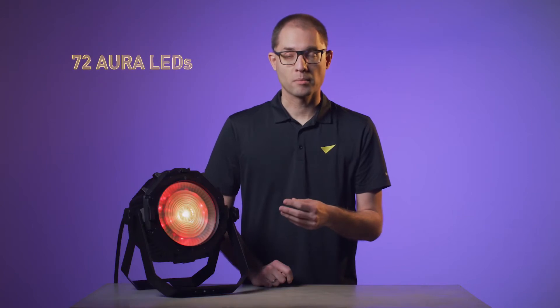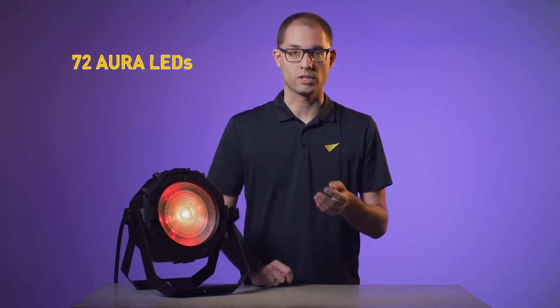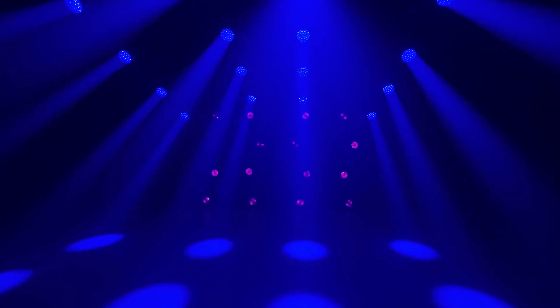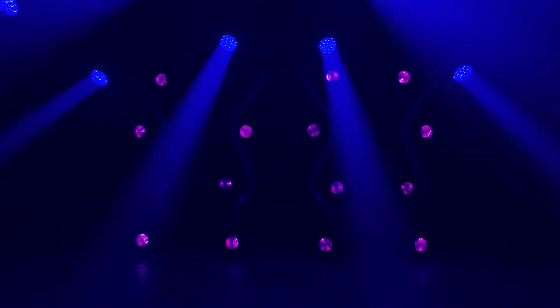These can be pixel mapped, video mapped, or driven with internal effects macros from the fixture. The combination of the high-power beam and Aura backlight brings an endless variety of looks to this fixture.